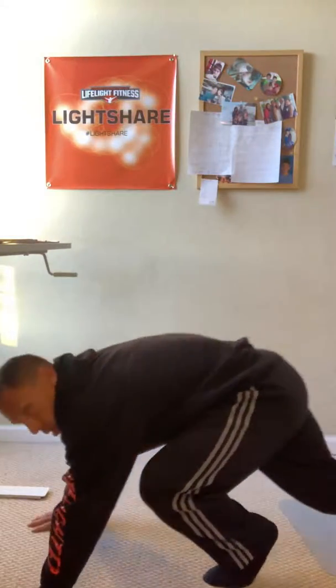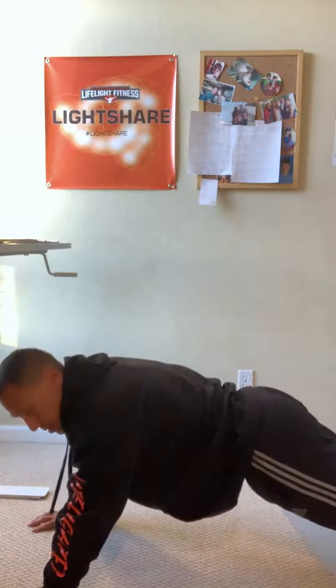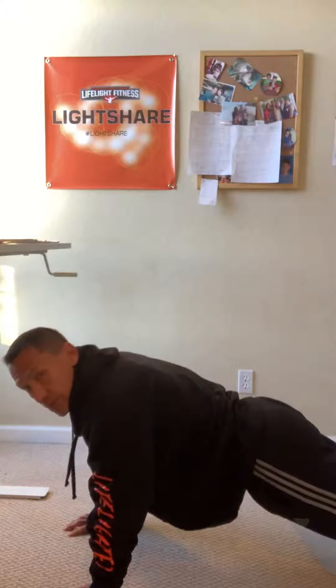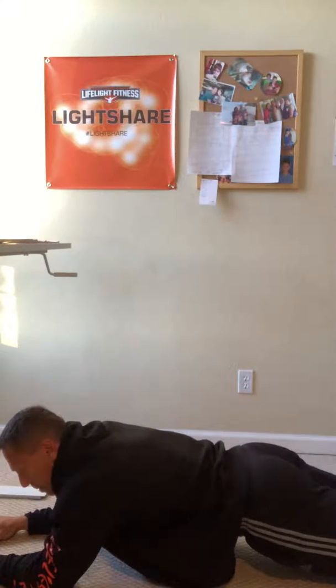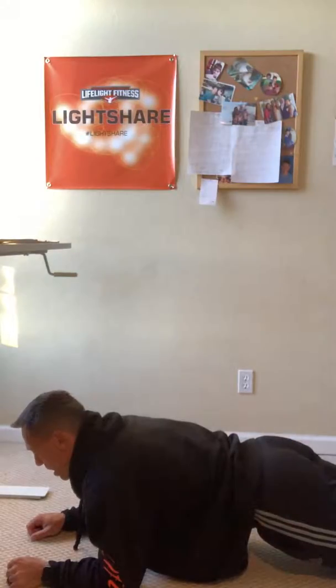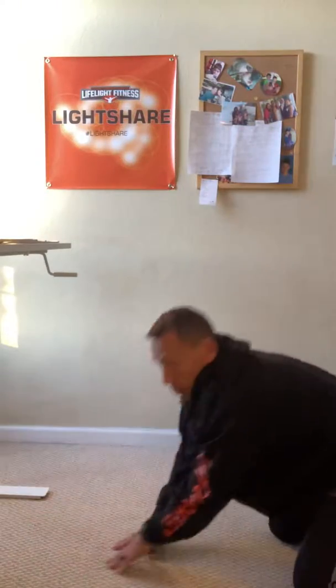You're going to do 20 of those — 10 on each side. Now to review the plank: you want the whole body straight, and the further you can have your hands under your shoulders the better. Bring those elbows back — when you're way out there it's not going to help much. Hold this between one and two minutes.